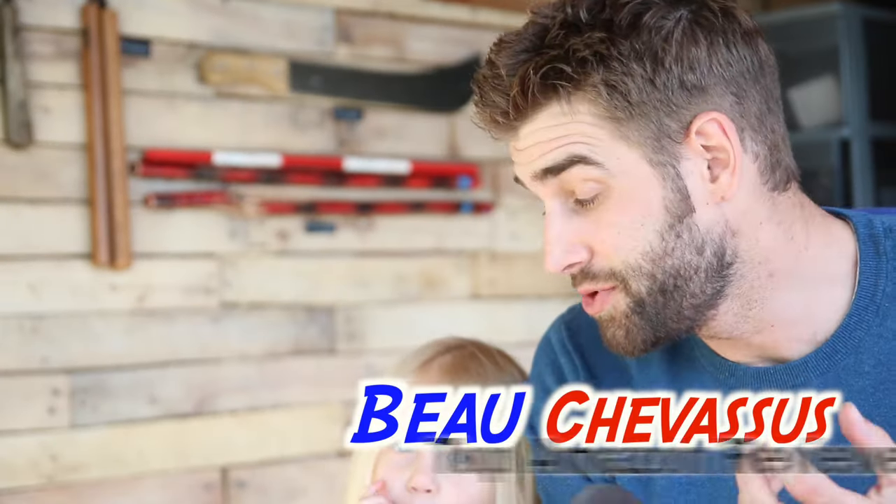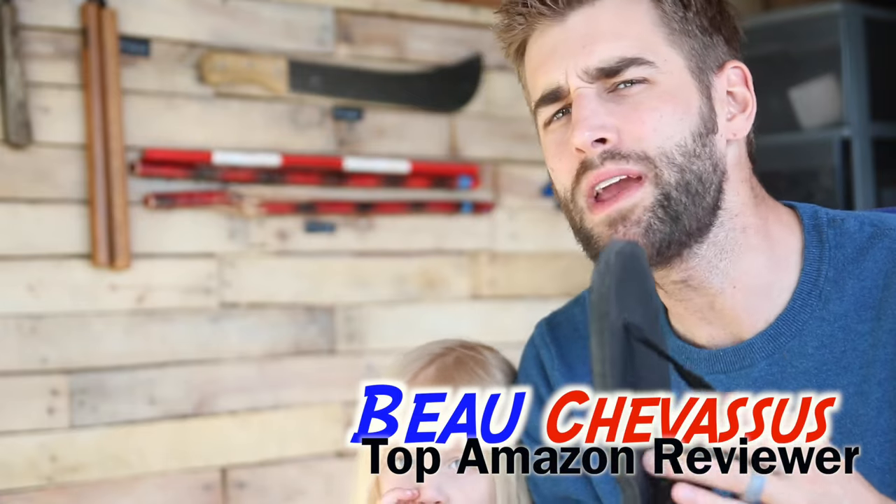Hello everybody, I'm Beau Shevesu. This is my daughter Lucy. Today we are coming to you with some pros and cons, some hints, tips, tricks, and my own humble opinion on the Luna sandals.